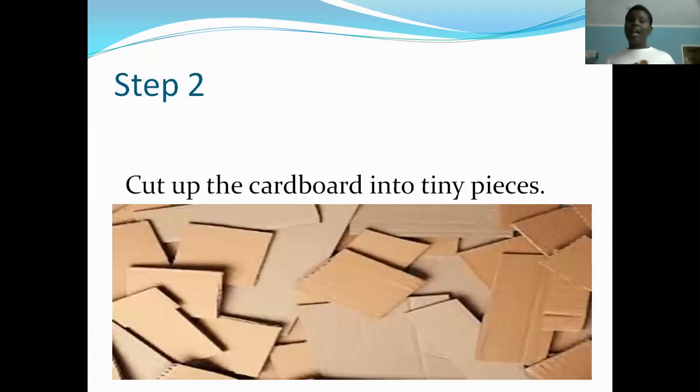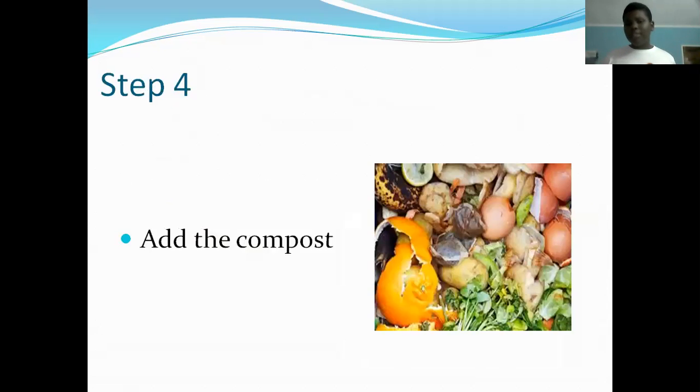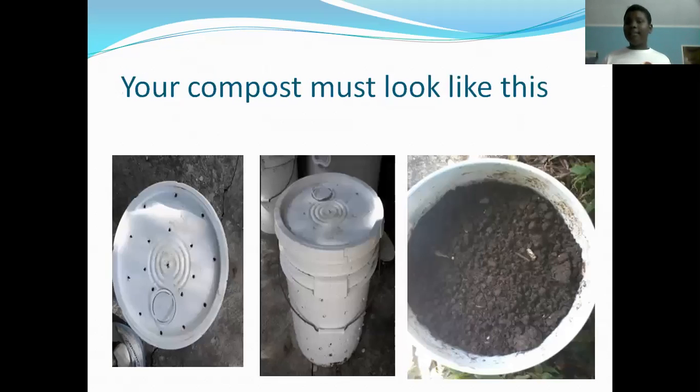Step two: you need to cut up the cardboard and put it in the bottom of the bucket — small pieces, as you see on the screen. This should be done after the holes are bored. Then you add grass, then you add your compost, then you add the dirt, and it goes all over again. There should be three layers: first layer is cardboard, grass, compost, and dirt, then it goes to the second and third layer.